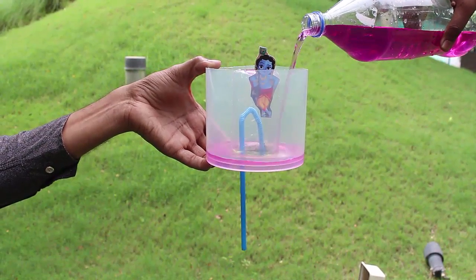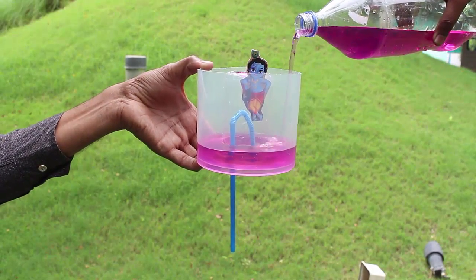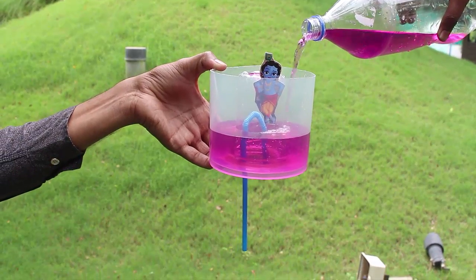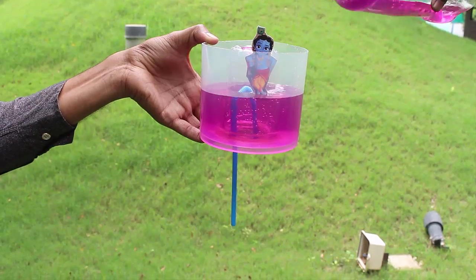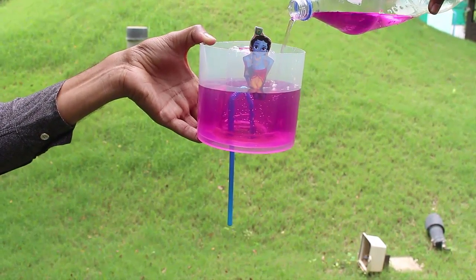Stick a picture of Krishna so that its feet reach the top of the bendable straw. Now add colored water to the jar, and keep adding water until its level just reaches the bend in the straw.